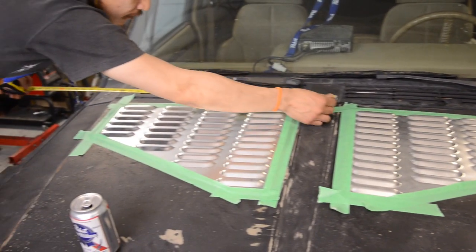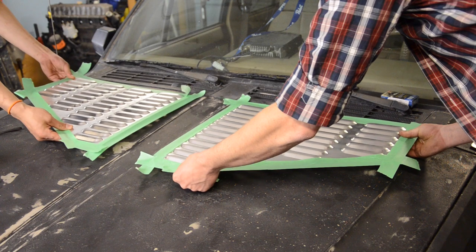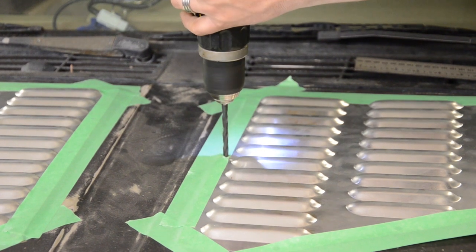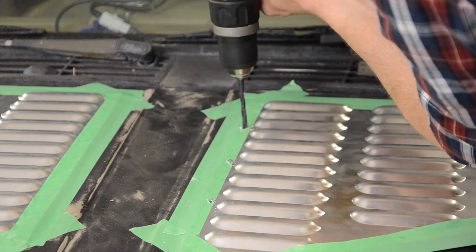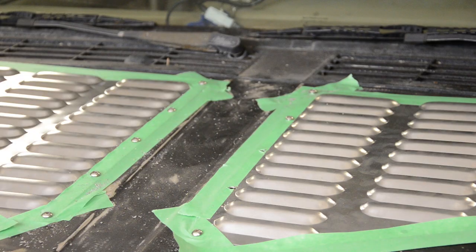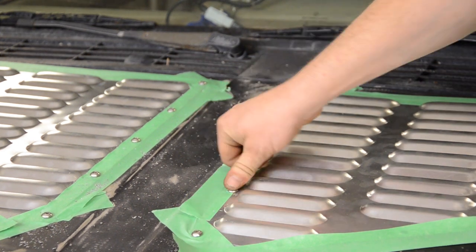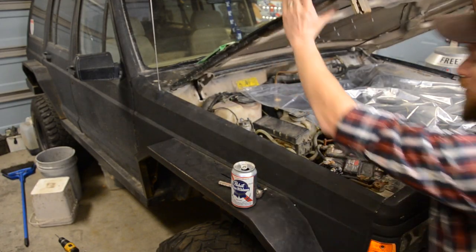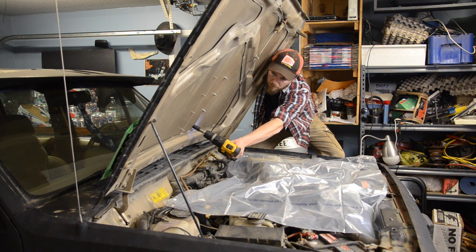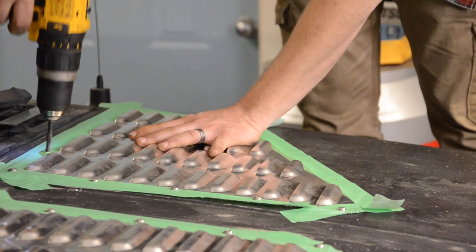Now check them again just in case they moved around while you were taping, and if you have to, make some adjustments. Now start drilling your holes — careful, don't go too far or you're going to have some other work to do today. Once you've got the inside edges drilled, feed some of the stainless hardware that came with the kit through the holes. Pop the hood and secure them down before you finish drilling the rest of your holes. This will stop the piece from moving so you don't end up with any misaligned holes.